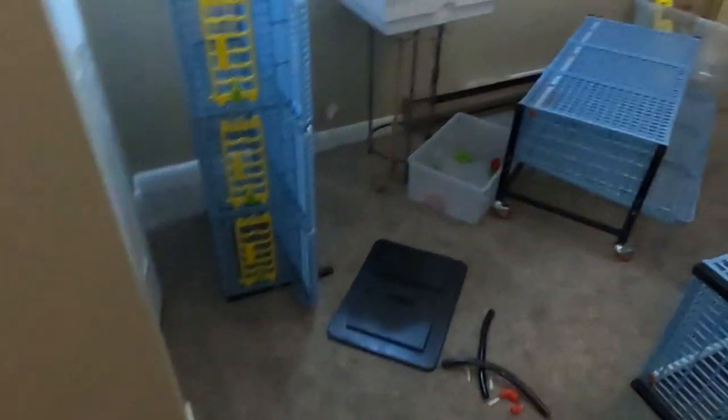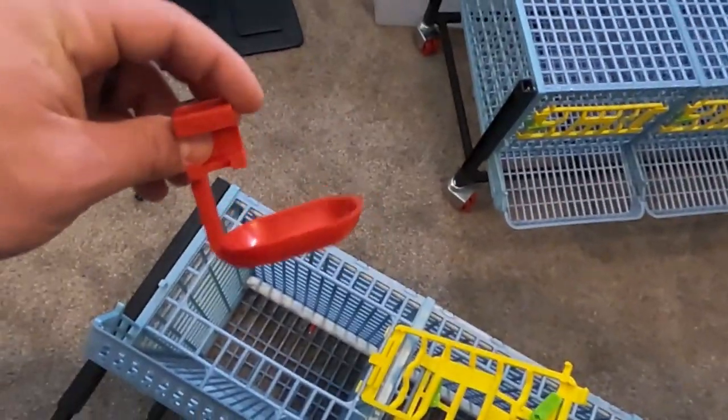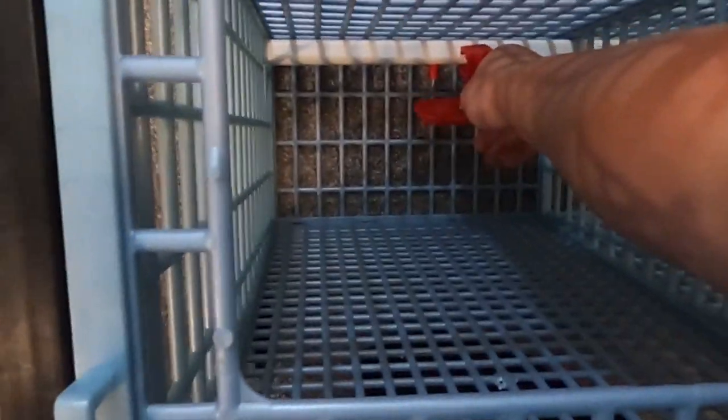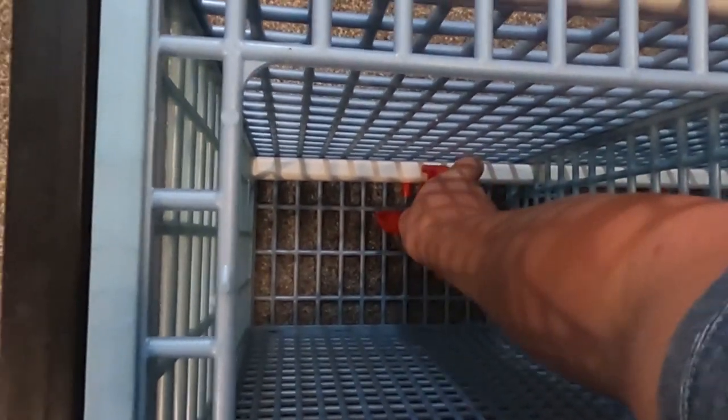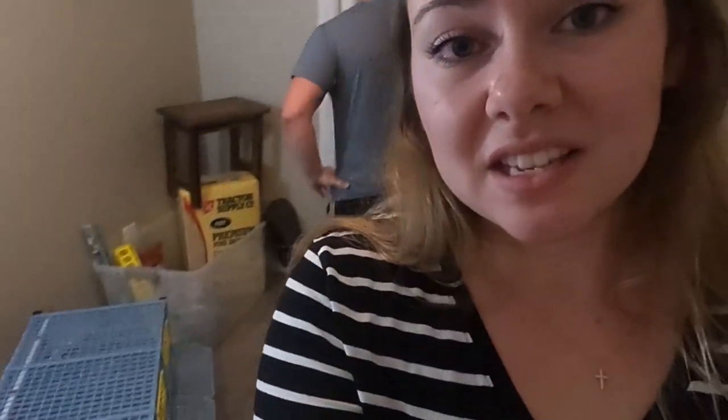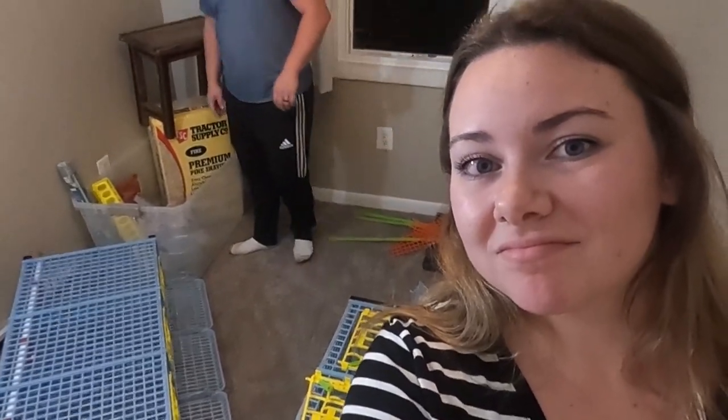Back to the mystery cage. These go to watering dishes with watering cups. And down here is the watering nipple. You have to put the watering cup right underneath the watering nipple. This is ridiculously hard. My husband works on 18-wheelers, so if he says this is hard, he means it's hard.